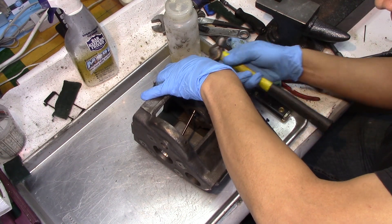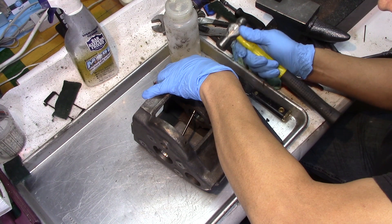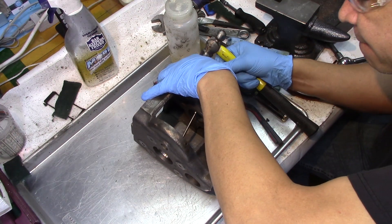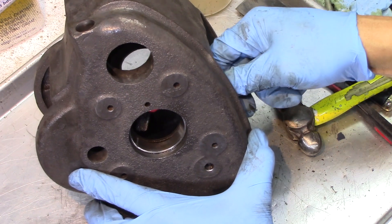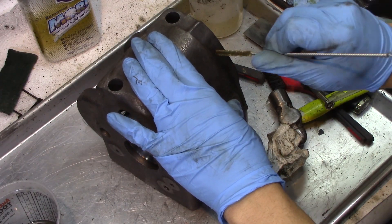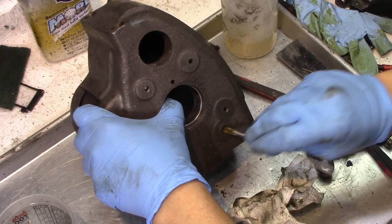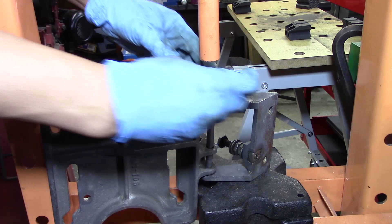I can see the inner bearing race is not sitting correctly, so I decide to take it out. I try to tap on it real gingerly to see if it will pop out, and since it didn't, I decide I'm going to clean behind it with a couple of wire brushes — get that cleaned out and just try to get it seated again.